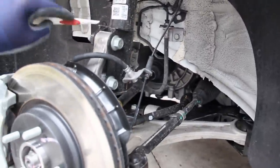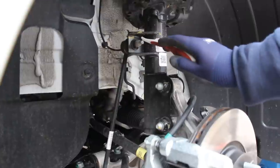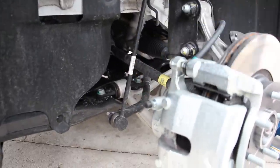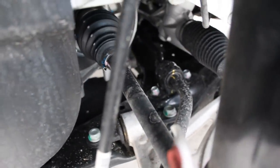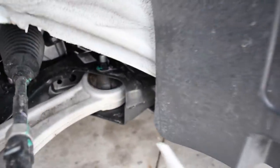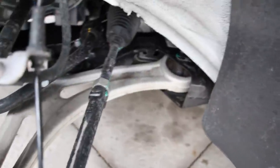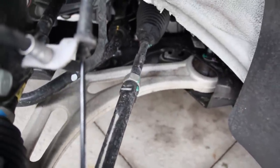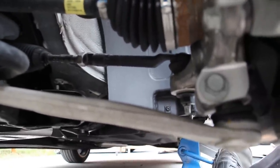The McPherson strut bolts to an aluminum steering knuckle, and we've got inner and outer tie rods as well as a long stabilizer link going down to the sway bar. The control arm bolts up to the subframe here — pretty easy bolts to get to with nothing in the way — so replacing the control arm isn't too difficult. It is made of aluminum, which is good to see. The only thing I really don't like is that the ball joint is not replaceable separately — you have to replace the entire control arm when the ball joint wears out.